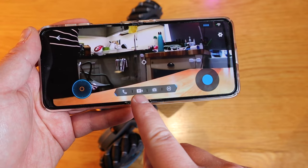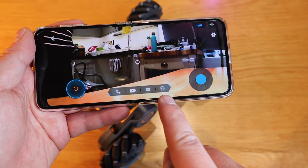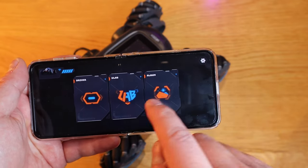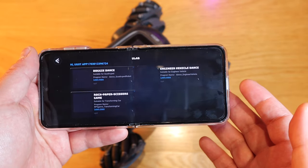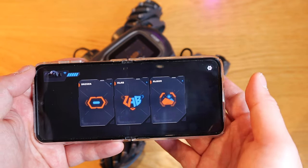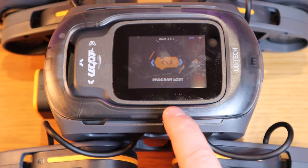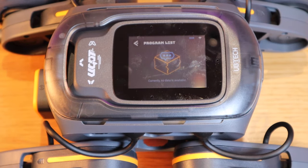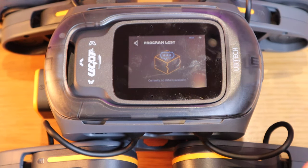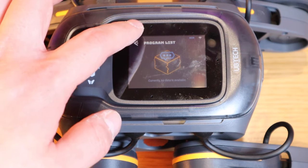We've got the making a phone call feature, take a photo, and AI as well. If we come out of it, the lab side is pretty much the same as what we saw in my previous video — album and so on. If you go to the program list unfortunately there isn't any program set up yet, but hopefully through updates or downloads from the community you'll be able to get something to make it more AI-based.